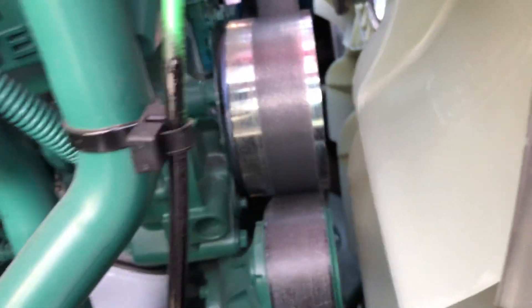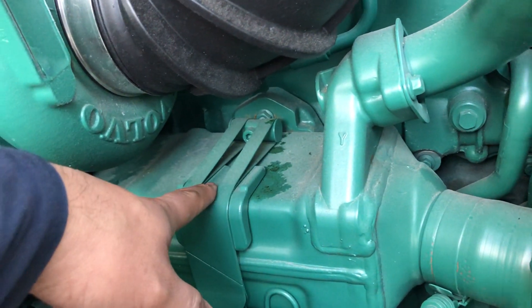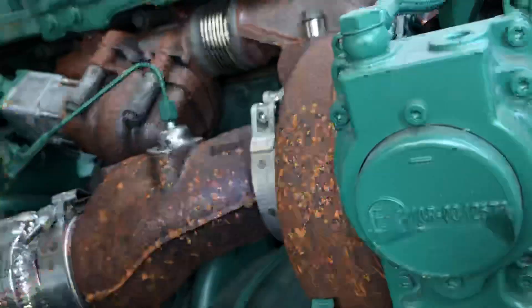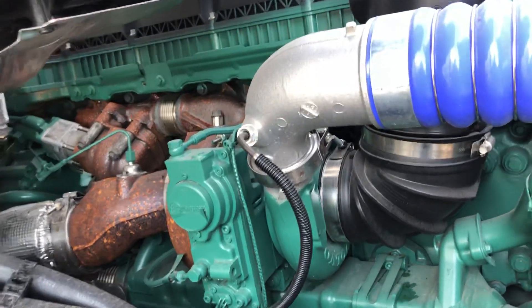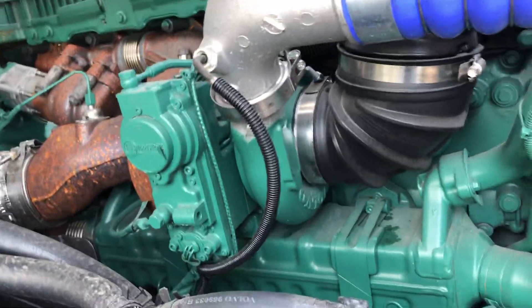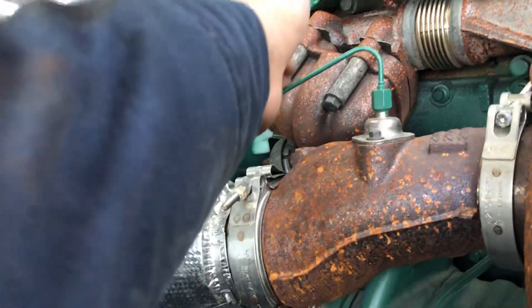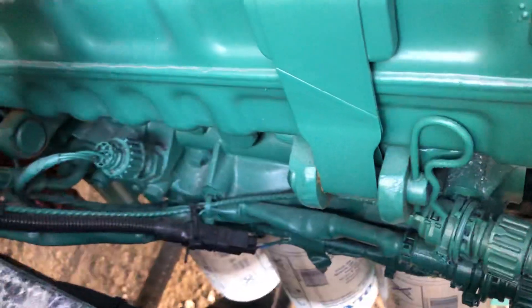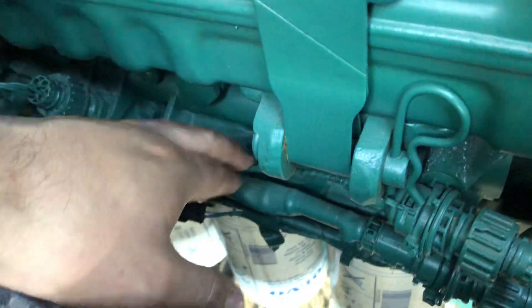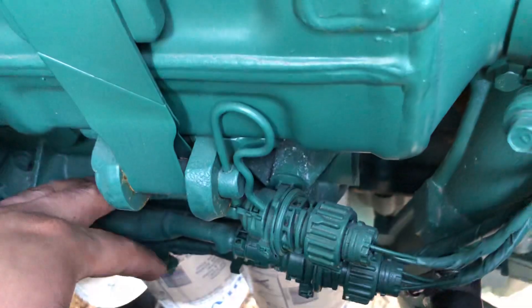We have the EGR cooler, which is the same as the older Volvo engines, and the turbo is exactly the same. The EGR valve is the same — everything around here is pretty much the same engine as 2011 to 2017 Volvos on this side. You can see the oil filter module down here — as always, three filters for this type of engine, and all connections look the same.